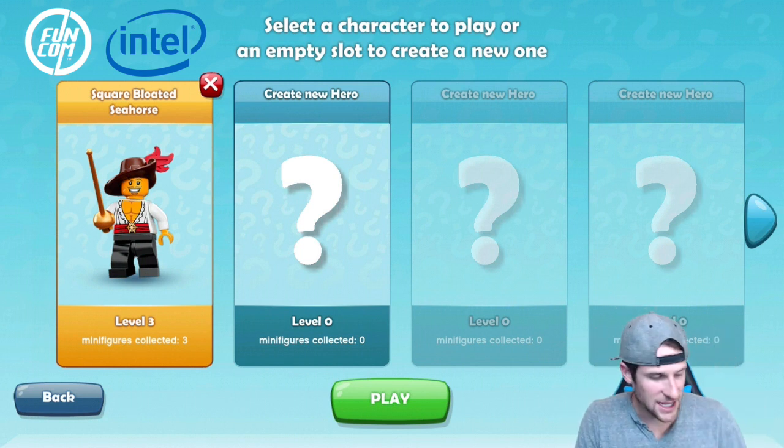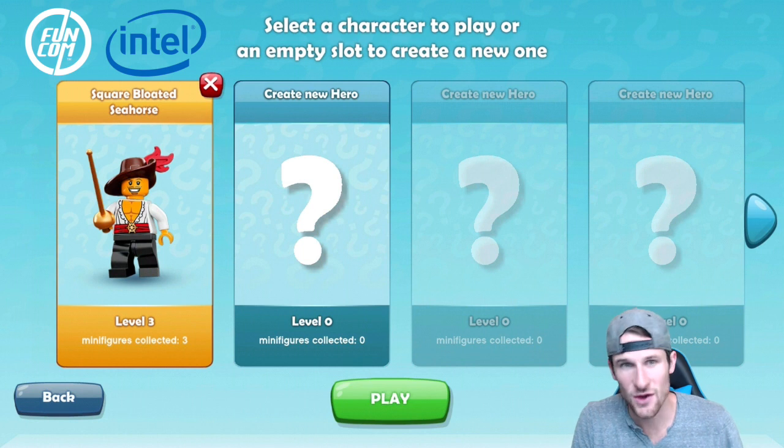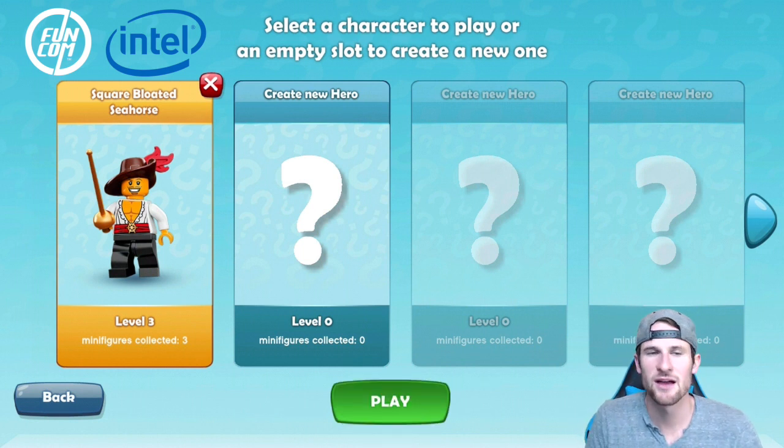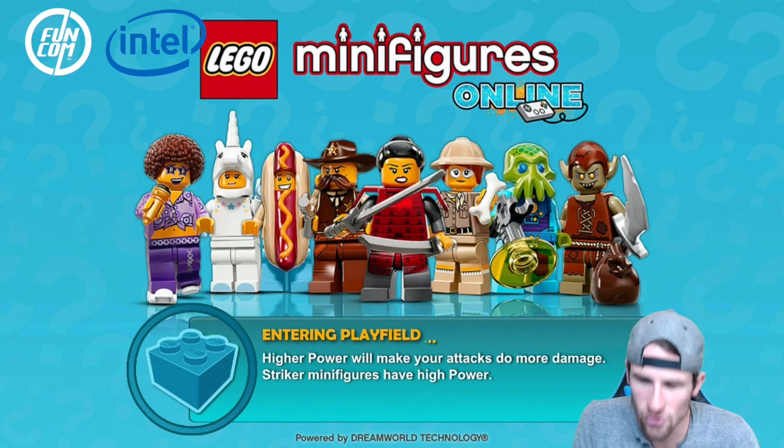I played Legos a lot as a kid — you guys know that, we've talked about that. I'm going to go ahead and join in, jump in here with my level 3 character, Square Bloated Seahorse.